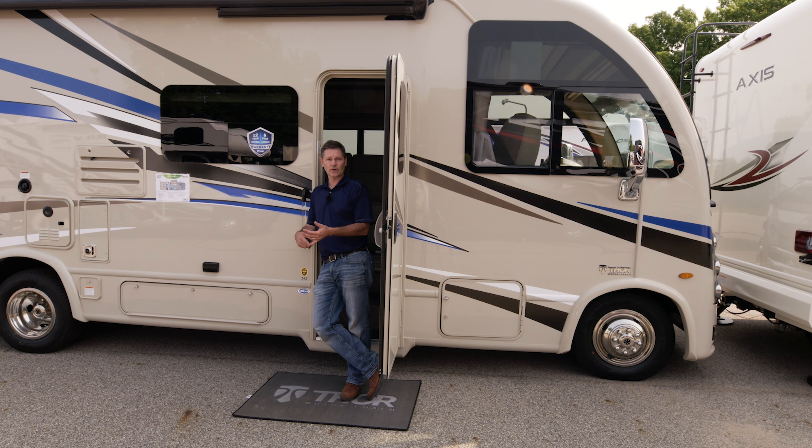Also, as you are over here on the campsite side, take note of where your exhaust is. This is the engine exhaust and it will get very hot. You don't want to bump your leg on it. After a while it obviously cools down, but after you pull into camp make sure that you are careful and aware of that.